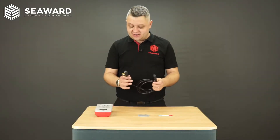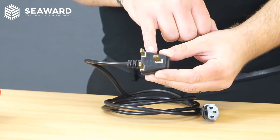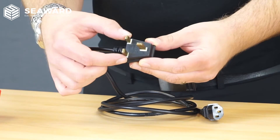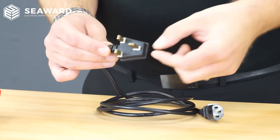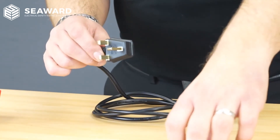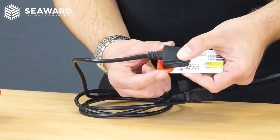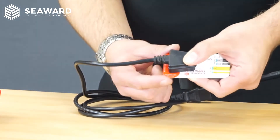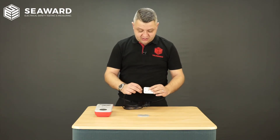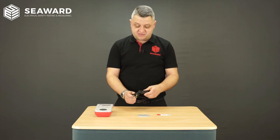Next up we have another IEC kettle lead. On first visual inspection we can see straight away that this particular plug has no fuse. On top of that, we can see that there is no insulation on the live and neutral pins — unlike the last one where we had insulation on the earth, here we have none on live and neutral. If I then go to my UK plug checker, we can see straight away that the clearance distance is way under what it should be, which makes it especially dangerous as we have no insulation on the live and neutral. On visual inspection we can tell immediately that it's an unsafe counterfeit product.